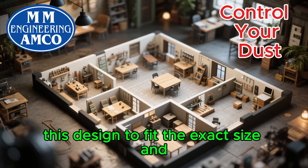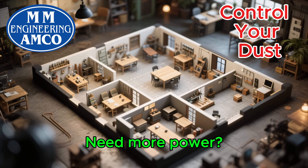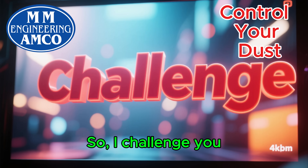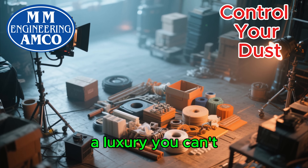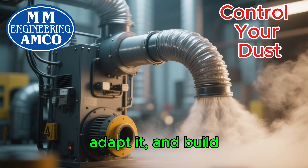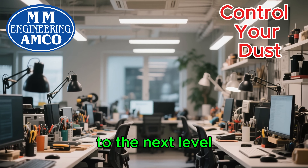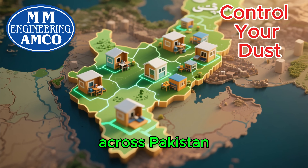You can customize this design to fit the exact size and layout of your workshop. Need more power? Use a stronger motor. Have more machines? Add more blast gates. The system is modular and scalable. So I challenge you — don't accept that dust is just a part of the job. Don't believe that a safe workshop is a luxury you can't afford. Look at the resources around you. Take this design, adapt it, and build it. You have the power to transform your workspace, protect your health, increase your efficiency, and take your business to the next level.